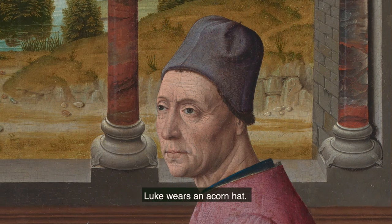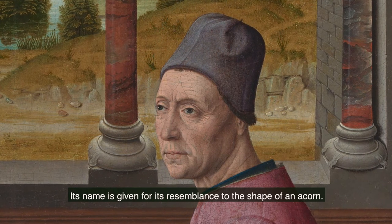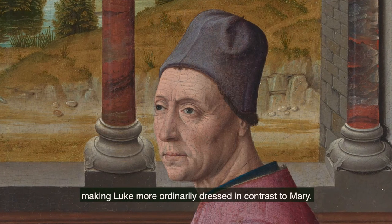In contrast, Luke wears an acorn hat. Its name is given for its resemblance to the shape of an acorn. This hat was part of the contemporary fashion in the 15th century, making Luke more ordinarily dressed in contrast to Mary.